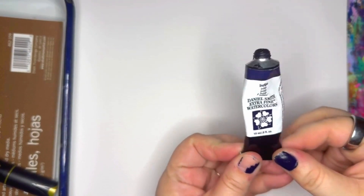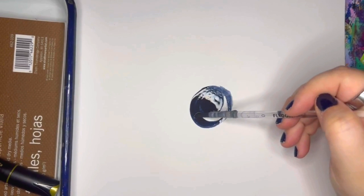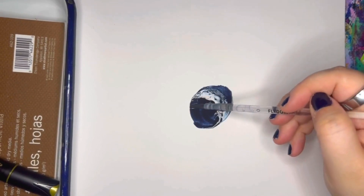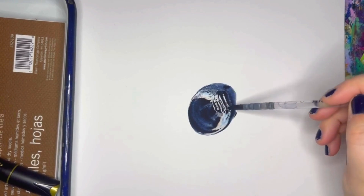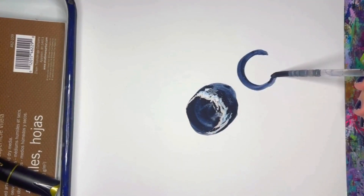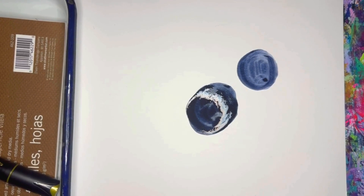Before I go too much into the pen itself, I want to show you one of my favorite ways to use it. I love Daniel Smith Indigo — this is tube watercolor, though you can get it in a pan as well. This indigo is so rich, intense, and dark that when the gold goes on it, it's wonderful. I'm painting on Strathmore mixed media paper — not watercolor paper — smooth mixed media, which I prefer especially for mark making.